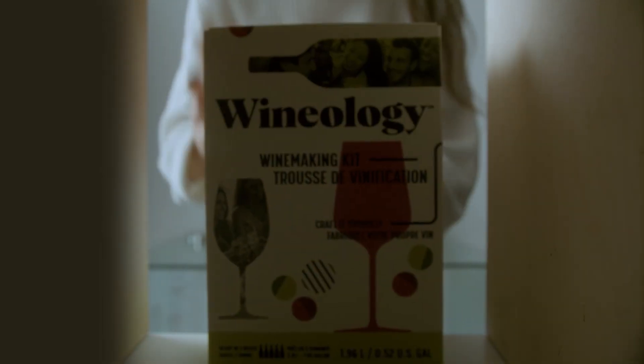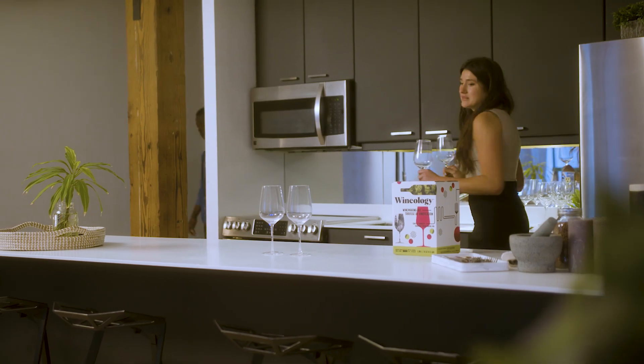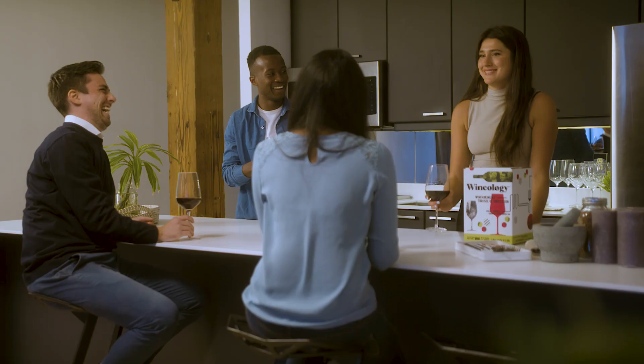Simply mix the ingredients, and in three weeks, you've got high-quality, hand-crafted wine. The only thing that's missing is them. Experience wine in a new way with Wineology.